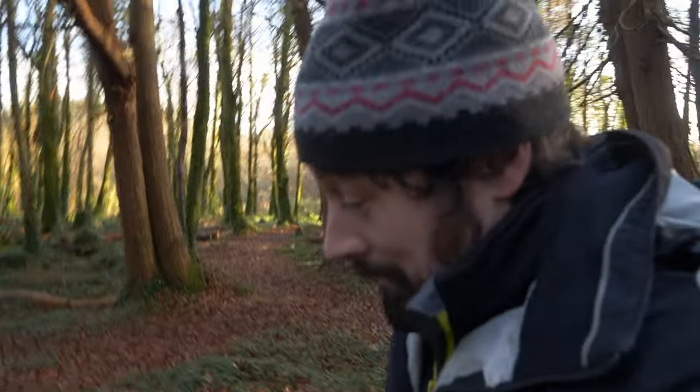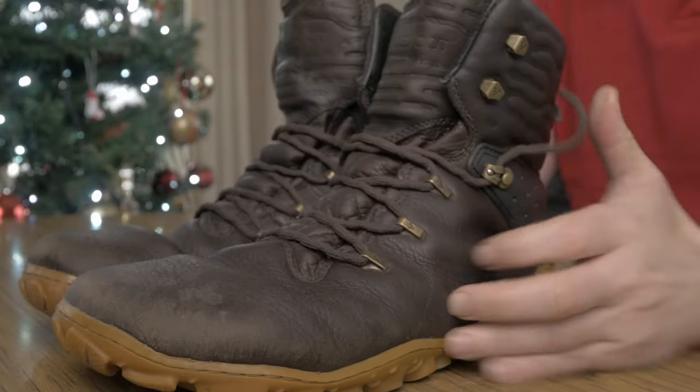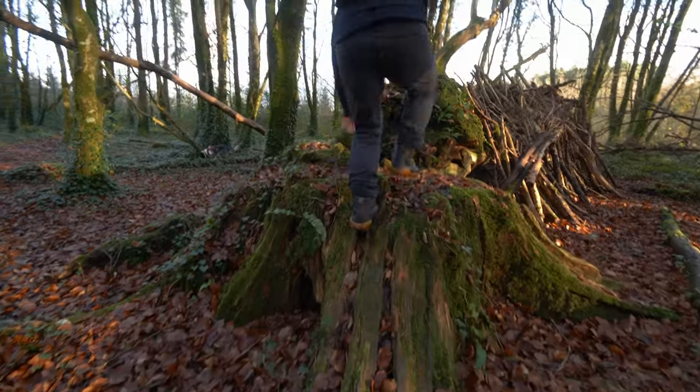These are the Vivo Barefoot Tracker Forest Escapes, and in this video I'm going to be putting them to the test. Welcome to this video on the Vivo Forest Tracker Escapes. I have put these through their paces — I've clocked up over a hundred kilometres on them and I've really, really put them to the test.